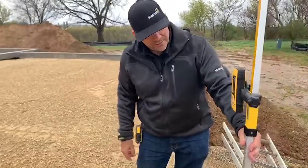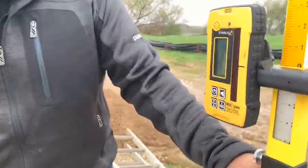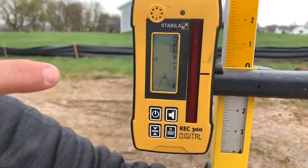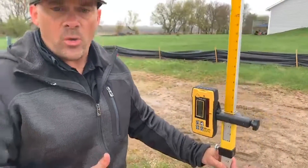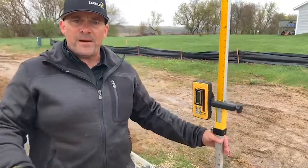As you notice on the screen here, it's showing us how much we're high or low. The reading is telling us we're three-sixteenths of an inch low. Let's go check another spot.